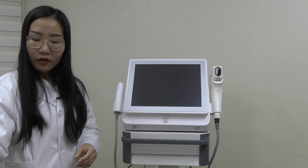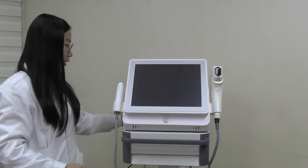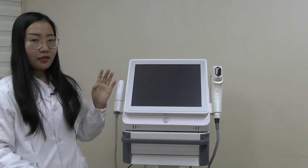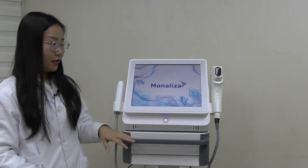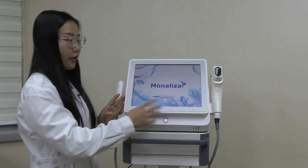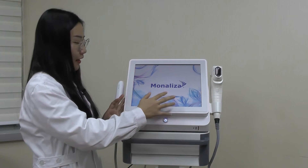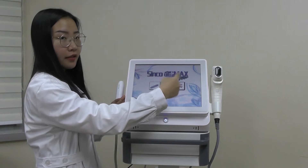After you have the machine set up — powered on and all tips inserted — you can press this button to start. You will get this interface called Mona Lisa, which is our brand. Click once and here you can see the main interface.